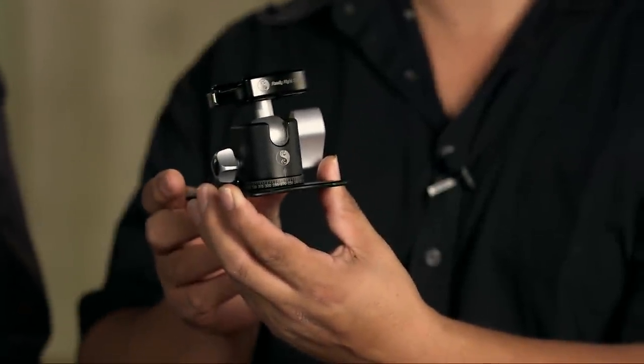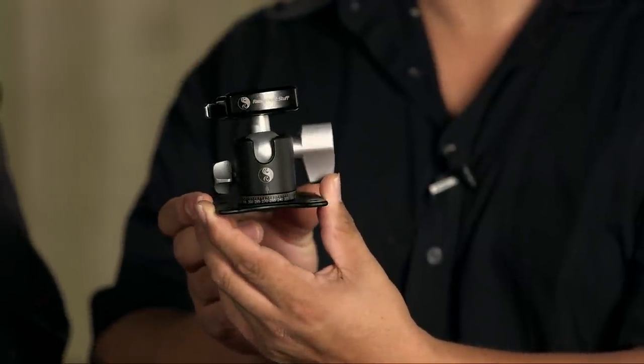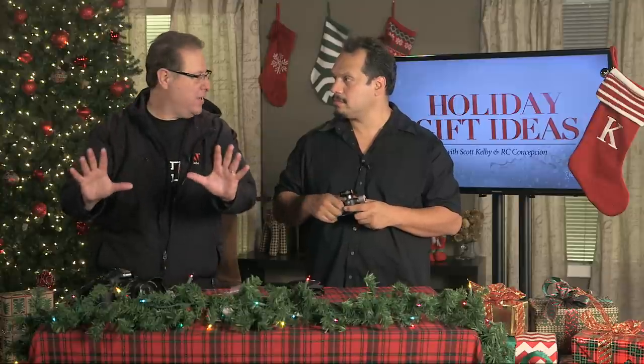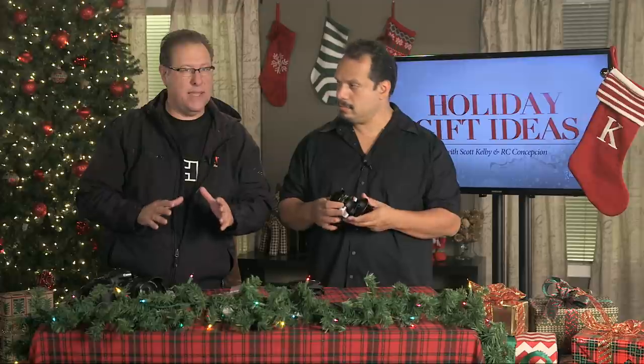Scott, why are you excited about this? What would you use this for? I love it for getting a really low perspective. I shoot really wide — the wider lens the better — and when you get a wide angle lens down low it looks great. I'll also use it for sports remotes, when the team's coming on the field, put down a remote camera for when the players are coming out.